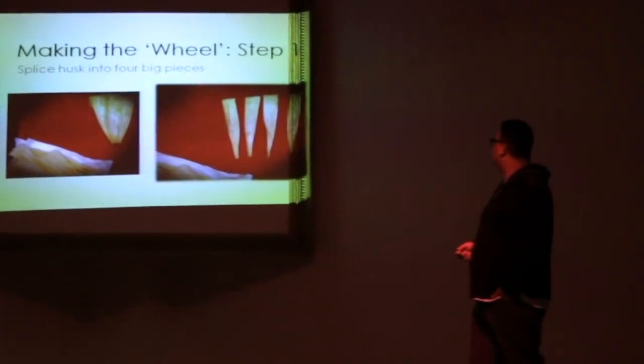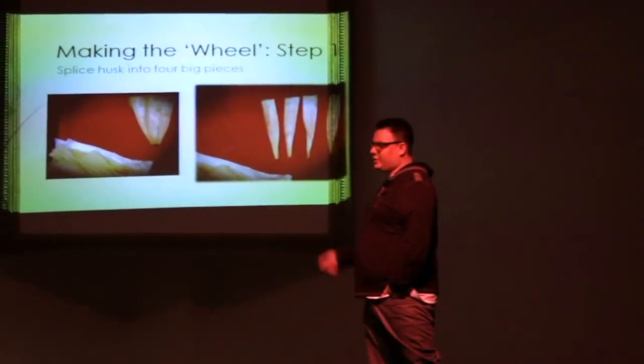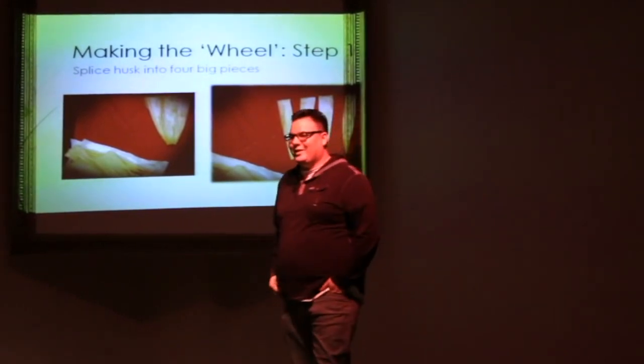So I guess this is the first step, and we'll get started now.